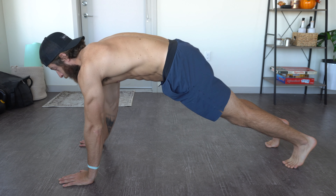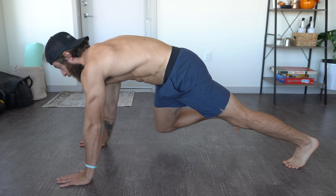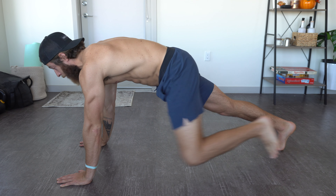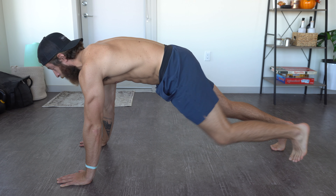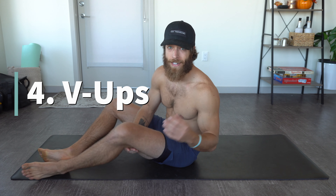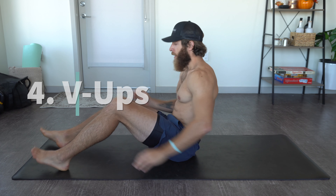One way to scale this is to get rid of the sliders, assume your traditional extended plank position, and just perform a slowed-down mountain climber without those additional sliders. It's a little bit easier to create stability, especially in the flexed leg and extended leg positioning. So to acclimate yourself to this movement, try slowing down a mountain climber, really nailing and controlling those postures, and then implementing sliders.